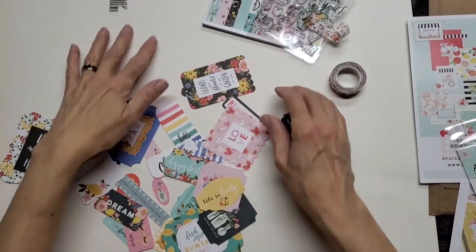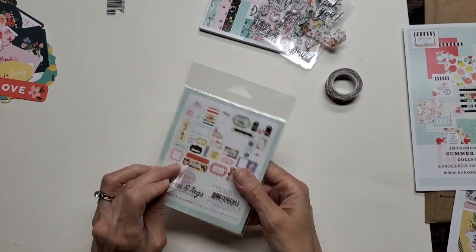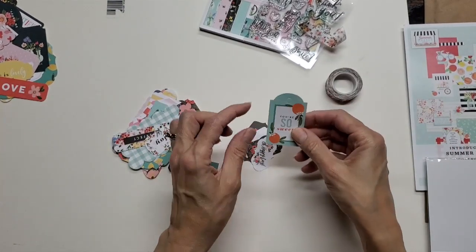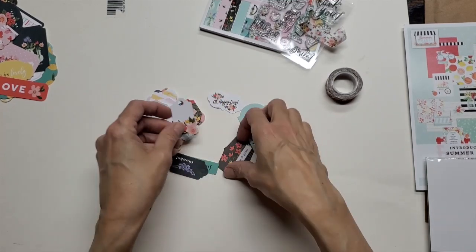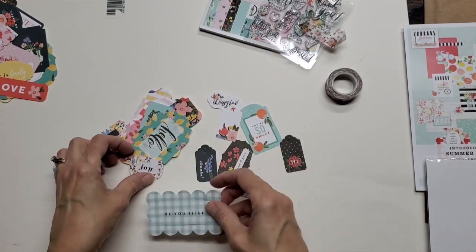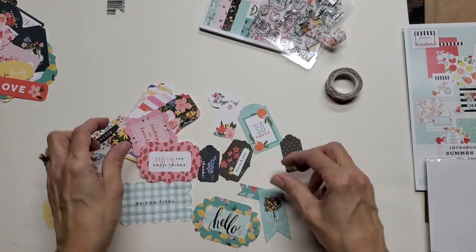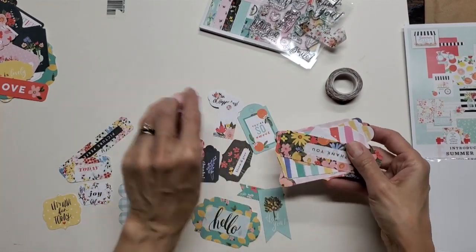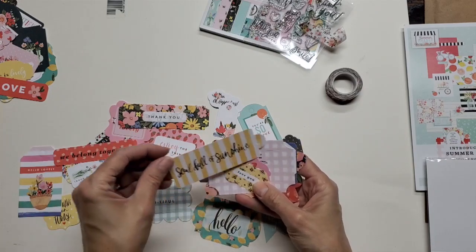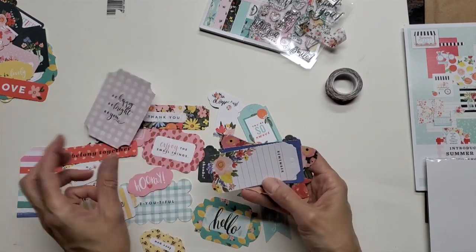Now I'll open up the other one, which is called Oh Happy Day frames and tags. Most of these have a little hole in them — they give you double duty. You can punch the inside out and then you have a frame, and you can use the inside part for a tag. The strawberries, the pink — these colors look great with my new craft room. 'We belong together,' 'Soulful of sunshine,' 'Be happy, be bright, be you.' So sweet — that's the frames and tags.